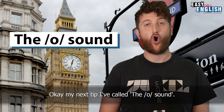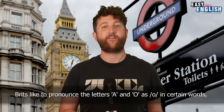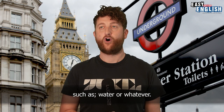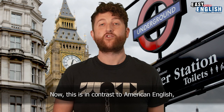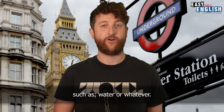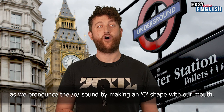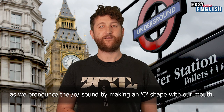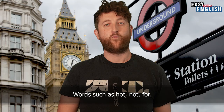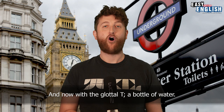My next tip I've called the O sound. You probably heard this in the glottal T example earlier. Brits like to pronounce the letters A and O as O in certain words such as 'water' or 'whatever'. This is in contrast to American English where Americans pronounce it with an A sound, such as 'water' or 'whatever'. This pronunciation is very easy as we pronounce the O sound by making an O shape with our mouth. Words such as hot, not, for — and now with the glottal T — a bottle of water.